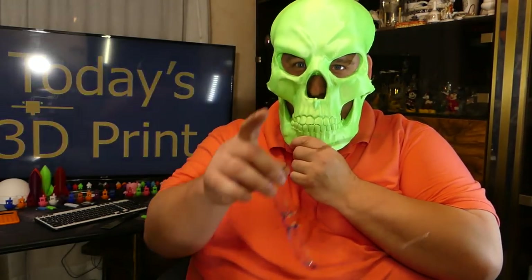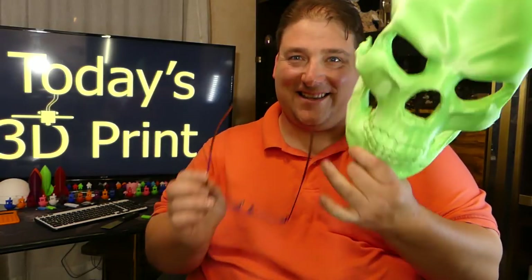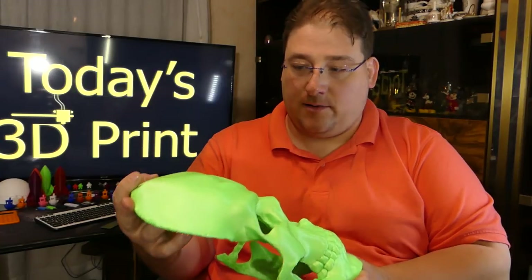I printed this in about 36 hours. I printed this on the Tevo Tornado. It printed with Sunlu PLA Plus in green and it came out amazing.